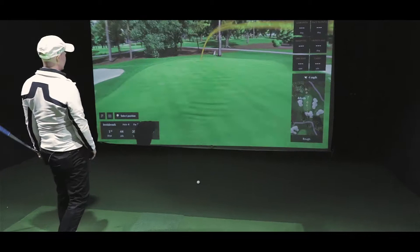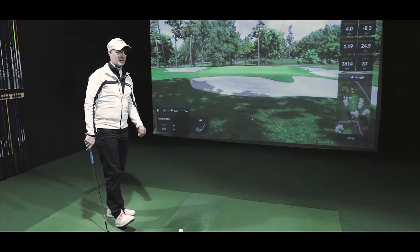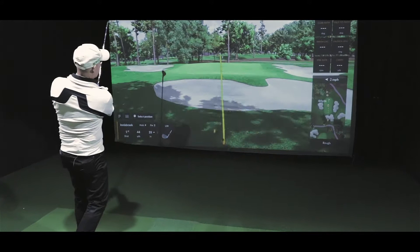I want a 37-yard carry and roll it out from there. That's going to be a little long — I caught that a little too clean. Right away I knew what I did wrong. I carried it 37 yards but got it a little too clean. We'll do that again.